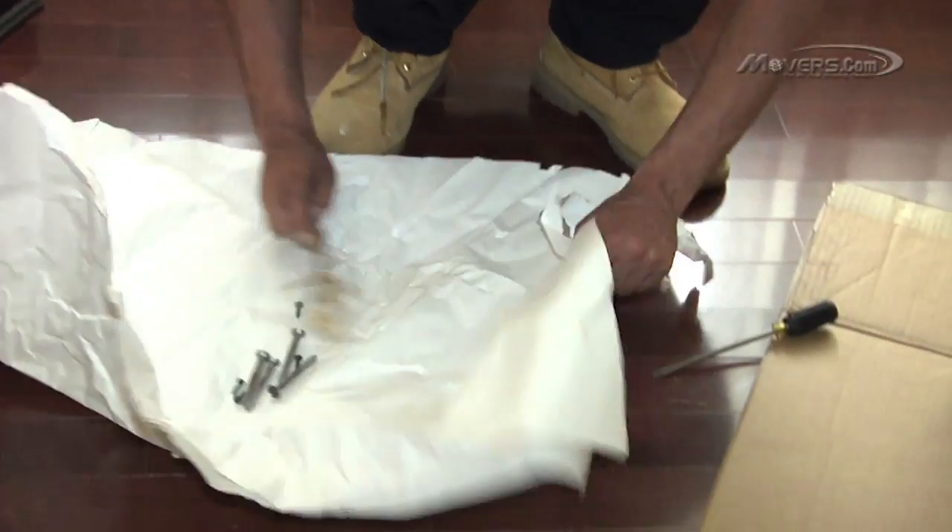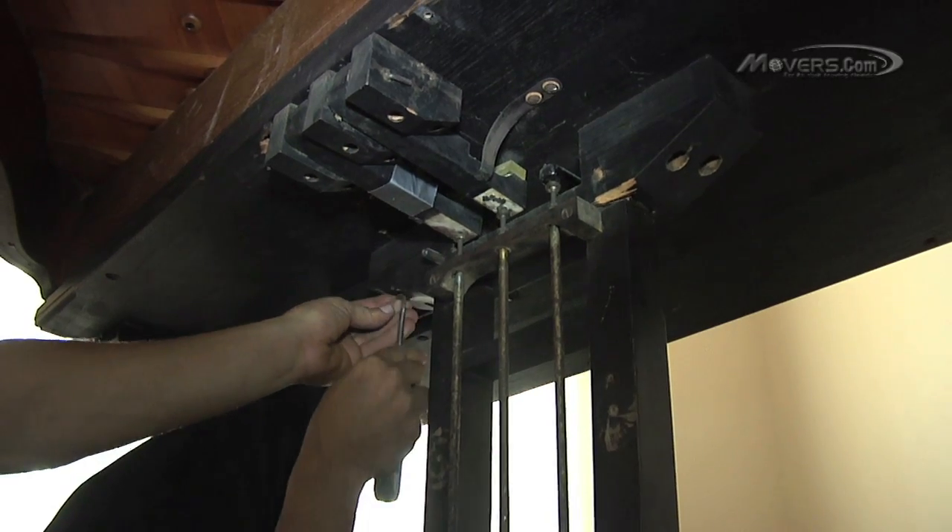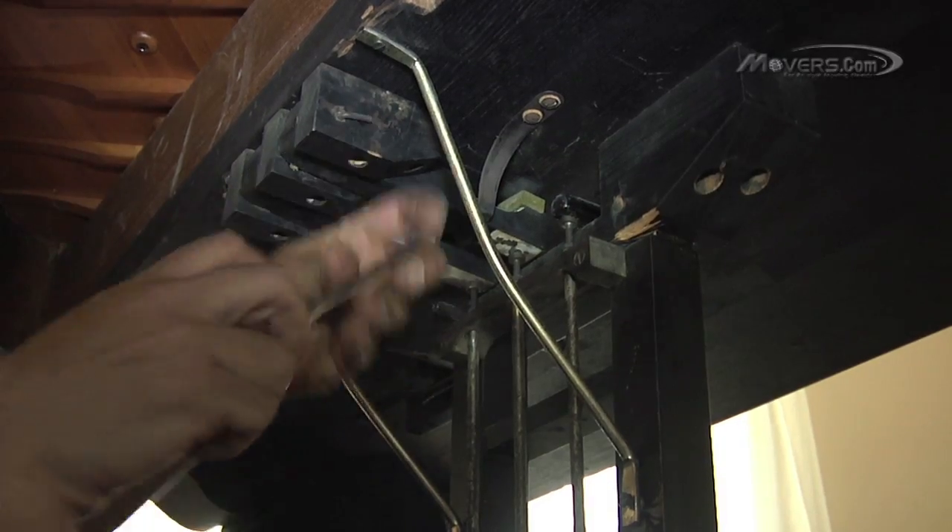The foot pedals are the next things to be attached. Again, all of the original screws should be used, and any support rods — like the one seen here — must be attached as well.